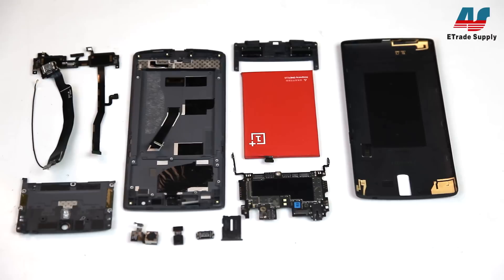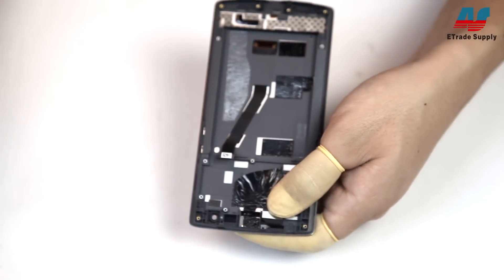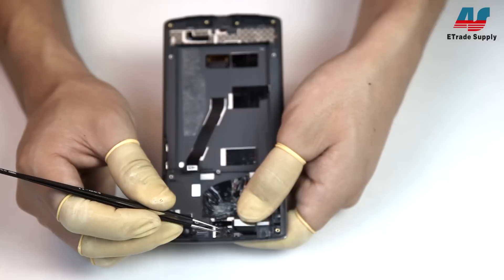With all the components out, we can start removing the front assembly. Before we do that though, near where the ear speaker was, there's a small plastic piece that's holding the flex in place — you'll want your tweezers to remove it.